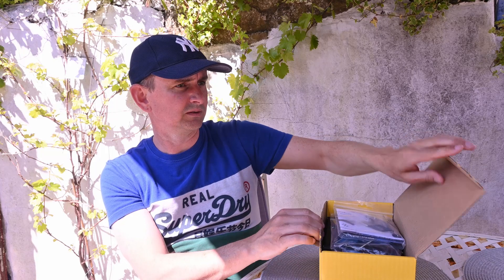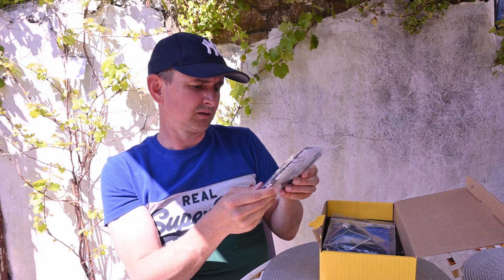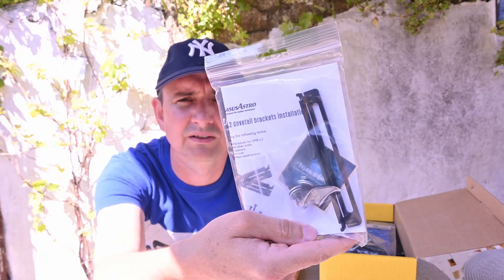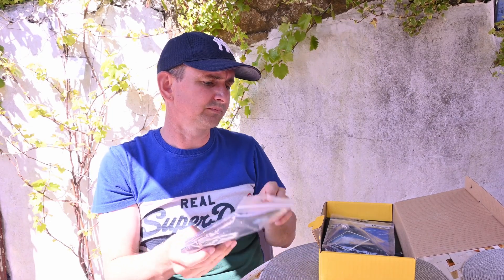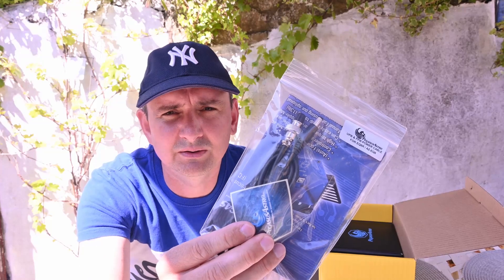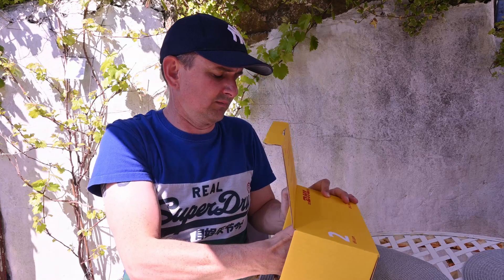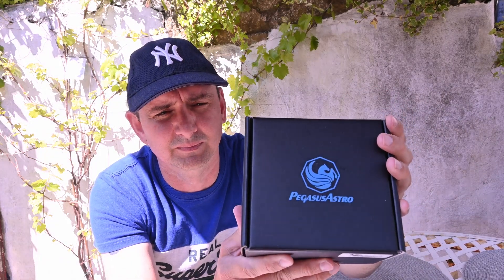Here we go. I have the brackets — this will fit onto a dovetail — and the power is for the EQ6R Pro. And finally, the power box.